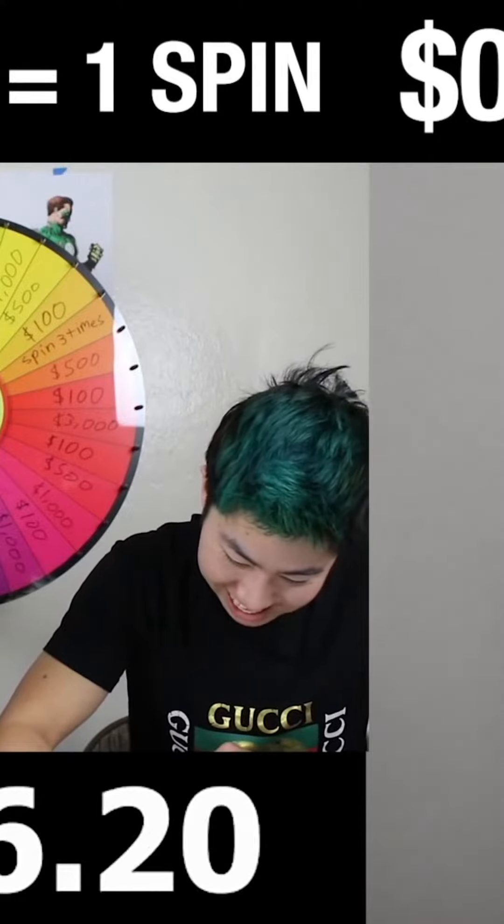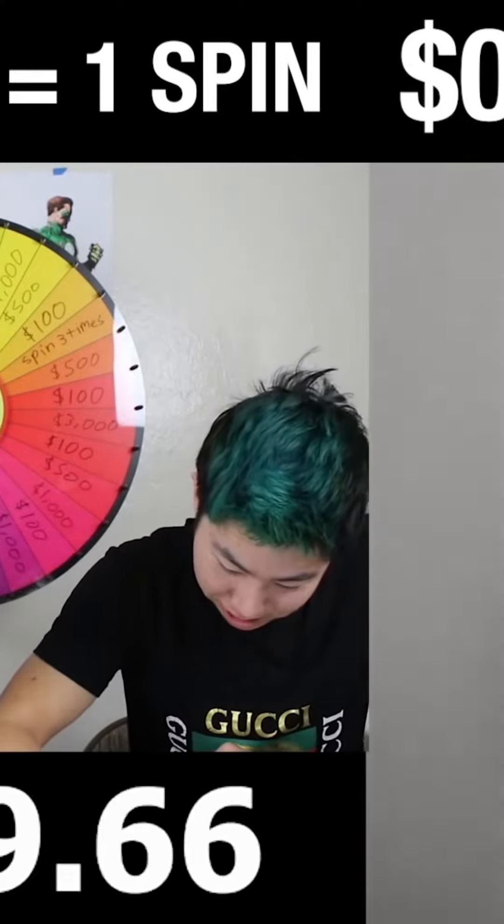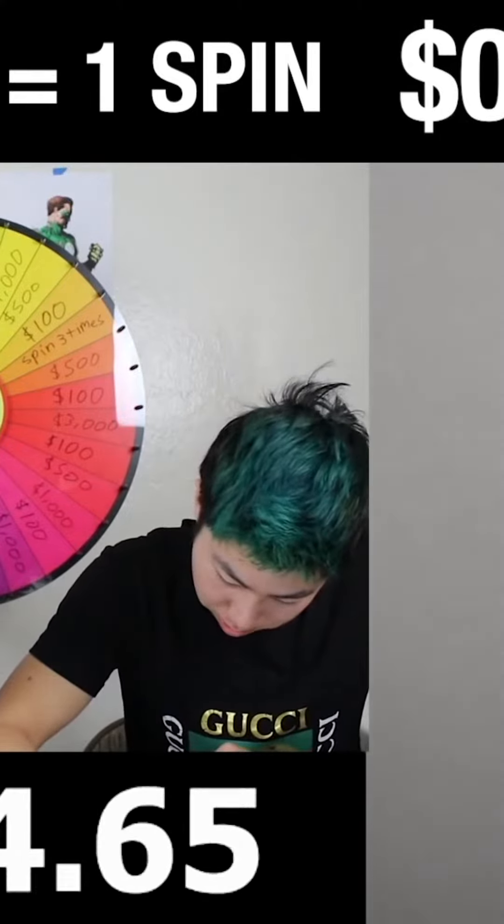Oh jeez. How much have you drawn so far? I can't let you win. I'm done. You're done? Oh my goodness! All right. Okay, spin it hard.